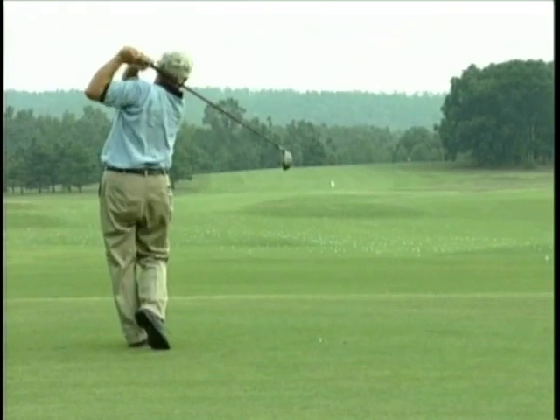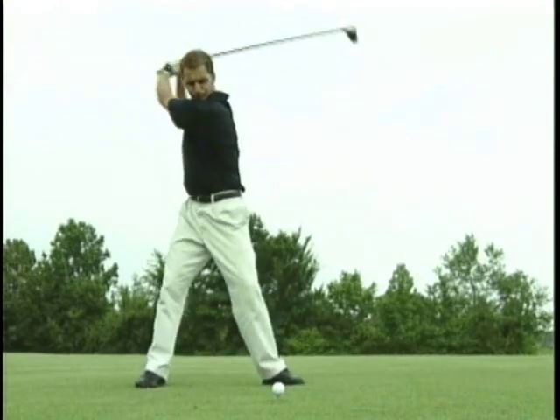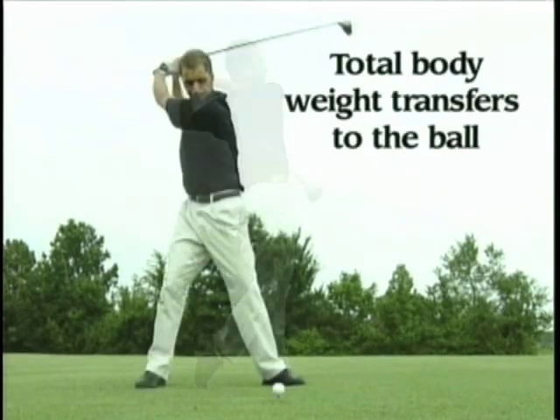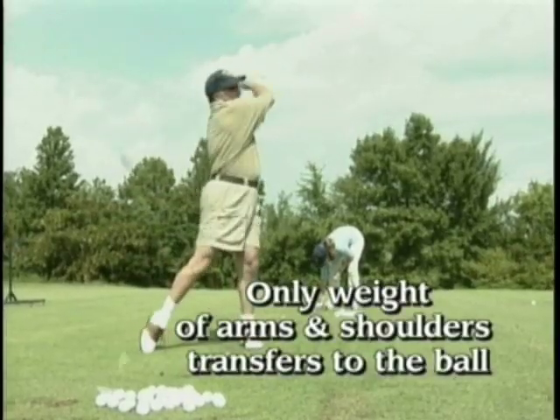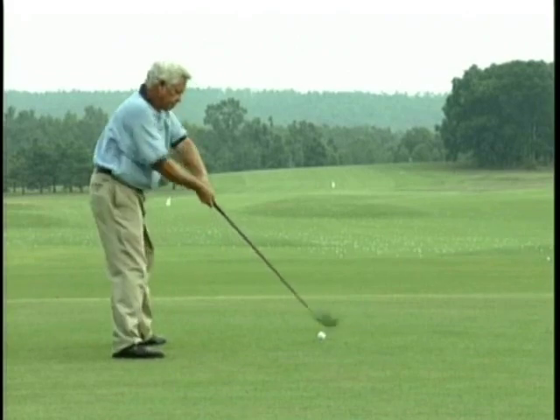When you hit the golf ball, you have two options. You can hit the golf ball with all of your weight — meaning every pound in your body can compress that ball — or you can hit it with just the weight of your arms. This is how 99.9% of all golfers hit the ball. When that mass falls on the golf ball, it creates a completely different tone when it compresses the ball.